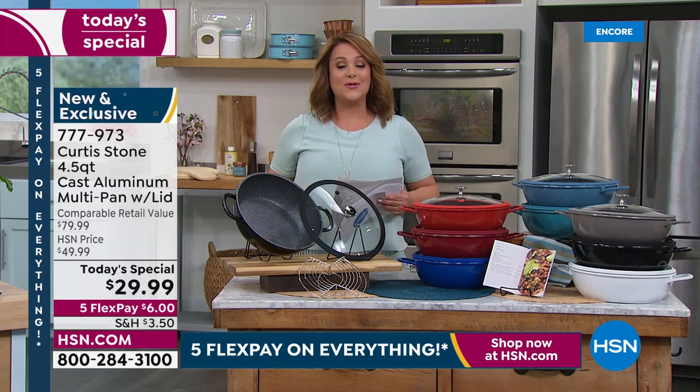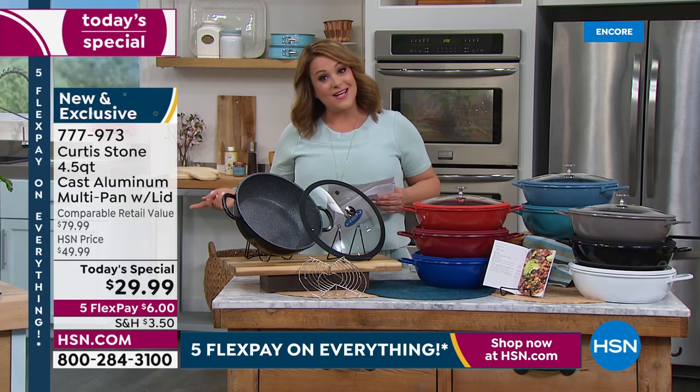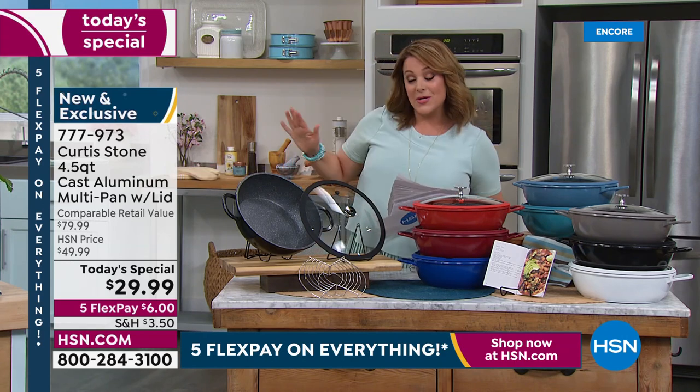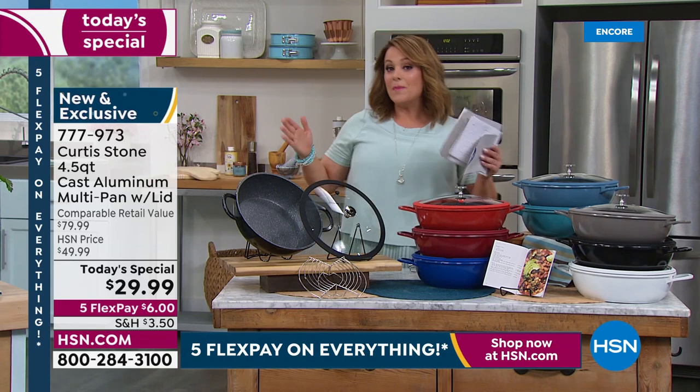If you purchase the today's special tonight, you will get the two-piece set of the Curtis Stone gravity spice mills. Instead of $27, which is a great sale price, you'll get it for $19.99. It's a great bonus buy happening right now.